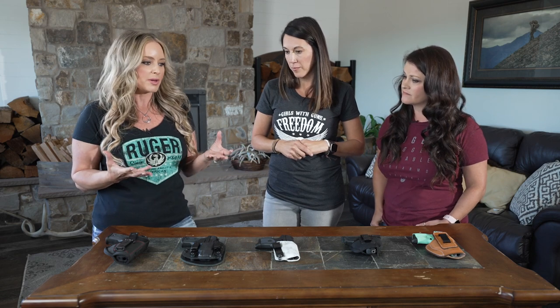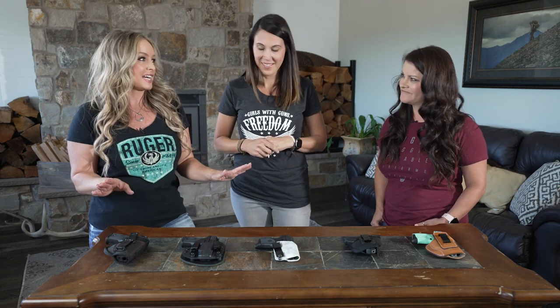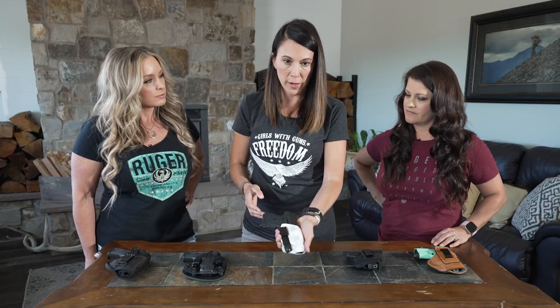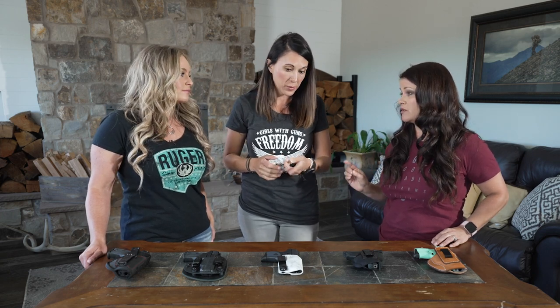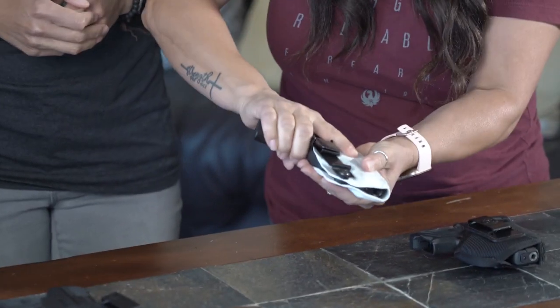It can be really overwhelming when it comes time to pick — there are seriously eight million options for holsters. Nerissa, you like to carry in the waistband primarily, right? My everyday carry is this kydex holster. It's very secure and sturdy for my firearm. What I really like about kydex holsters is they have really great retention. You do have to make sure you get the correct kydex holster built for your firearm, but you can see this one is really secure.